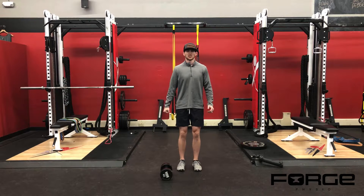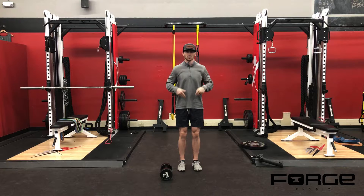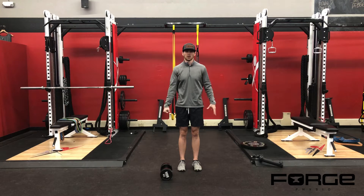When I pick up the dumbbell, the point of emphasis is my shoulders are going to be level to the floor — parallel to the floor — and my hips are going to stay parallel to the floor as well.